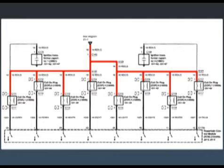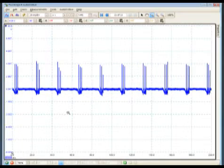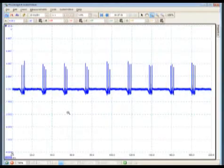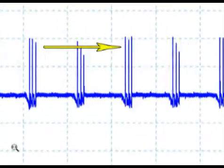Since most coil and plug ignition systems have the coils sharing the same power feed, as each coil is energized — approximately 8 to 14 amps — we should be able to see the B-plus drop slightly. When the coils fire, we should also be able to see the inductive kick.